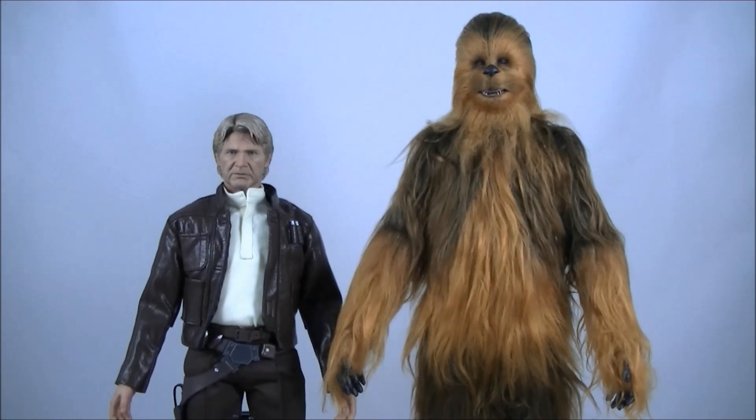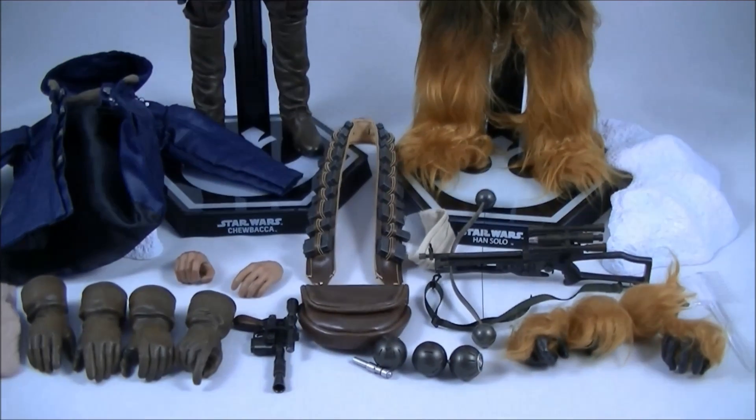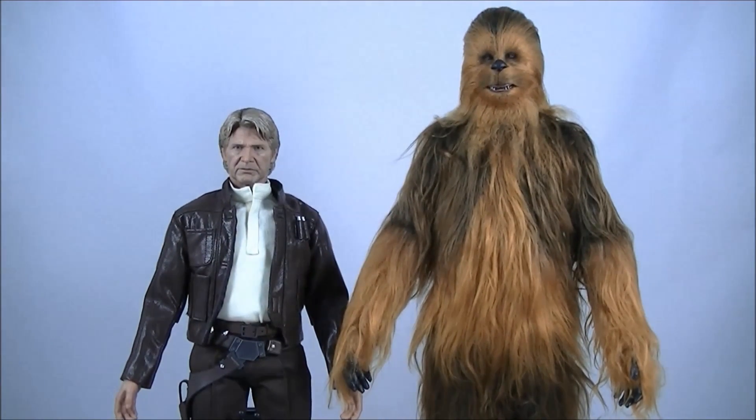Hey everyone, it's Kai from Cool Collectibles back again for another review. This time it's the Hot Toys MMS 376 Han Solo and Chewbacca two-figure set from The Force Awakens. And overall, it is a pretty damn good set with lots of accessories, much like the first A New Hope two-figure set as well.